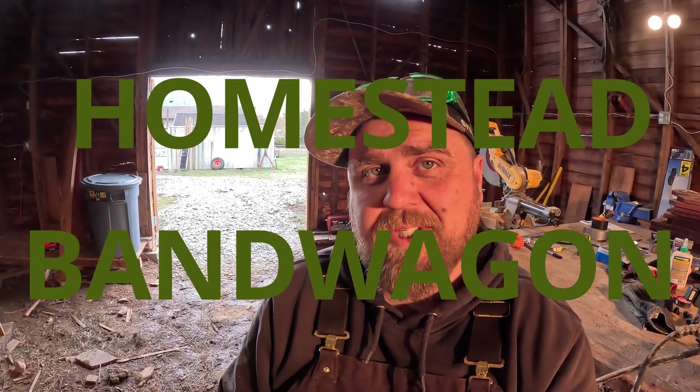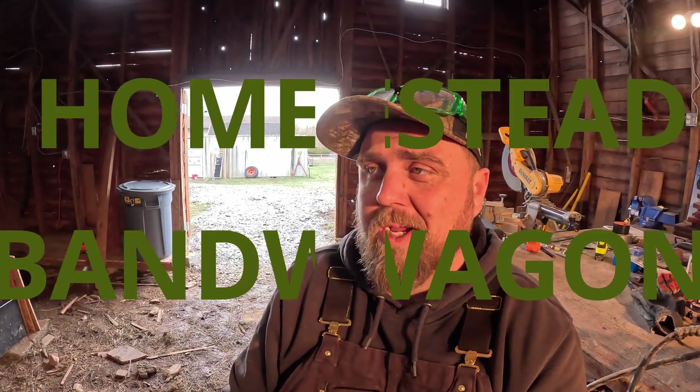Hey friends, it's me, Micah. This is the Homestead Bandwagon with another compelling edition of From China with Love.